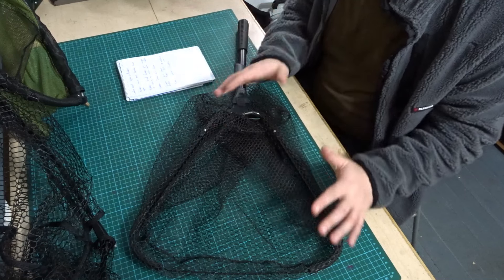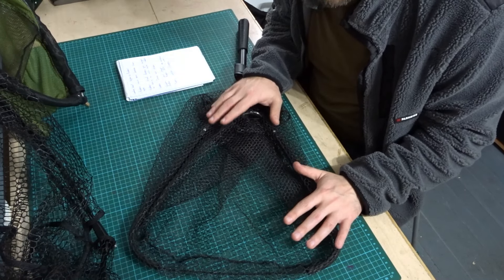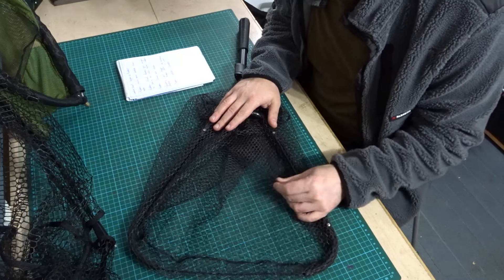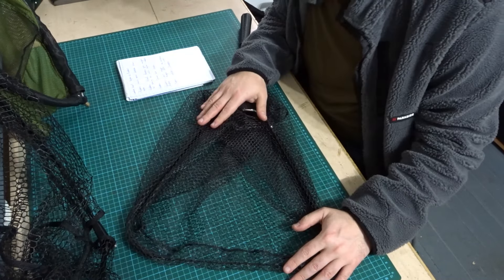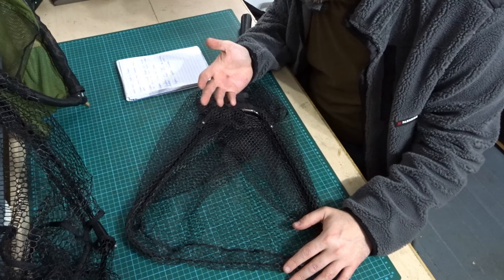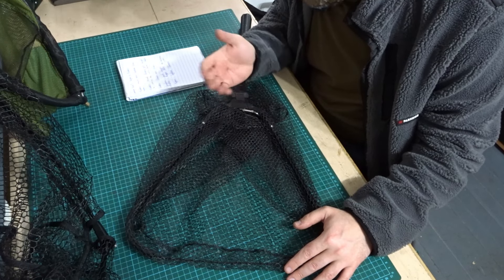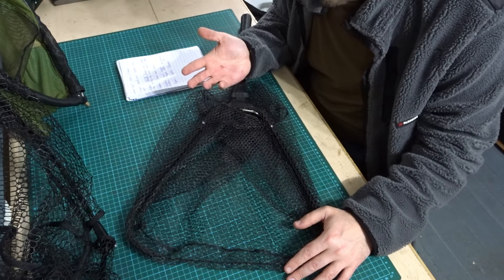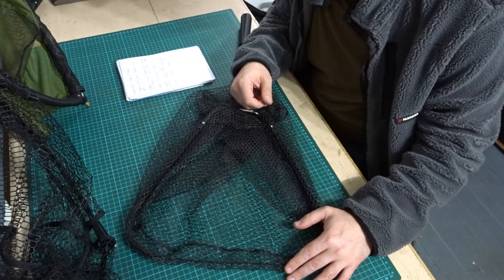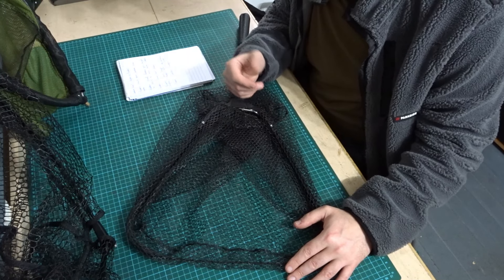With rubber nets, allegedly they're much more durable than nylon nets — they're supposed to last longer and be more durable, so in that sense they might be better value for money if they last longer over time. Again it's debatable; I'm not so sure. I've had nylon nets that have lasted a long time, so I don't really know about that point.